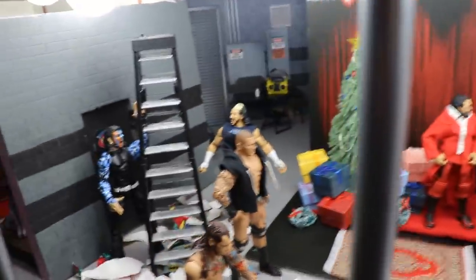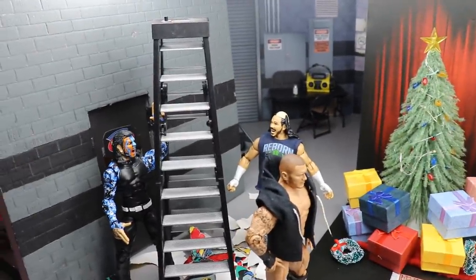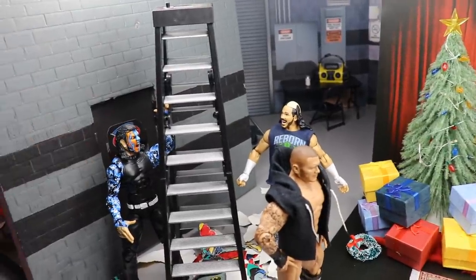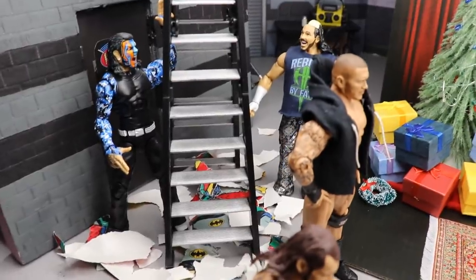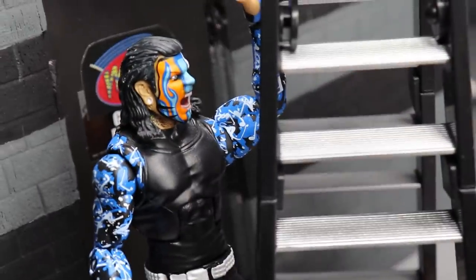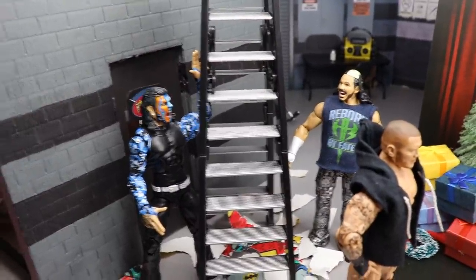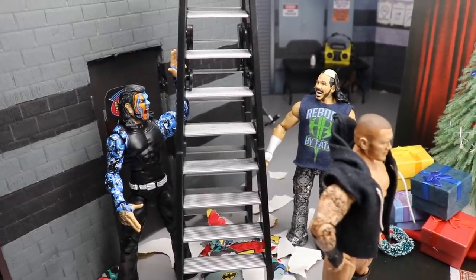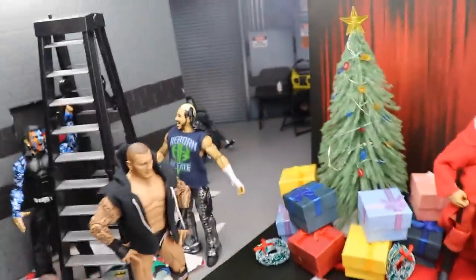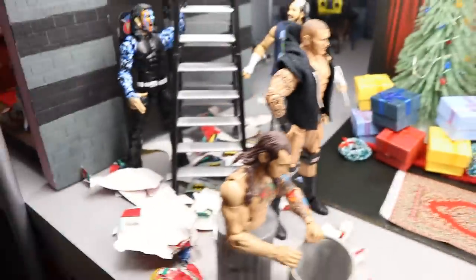Let's go ahead and dive into the setup, guys. Let's start off over here on the left side. As you guys can see, we have a giant ladder, and who better than to receive a giant ladder on Christmas morning than the Hardy Boys? So we got Jeff over here — he looks super duper pumped to receive this ladder. I don't know why you'd wake up on Christmas morning and decide to put on a full face paint job, but he went for it. He's got his brother Matt over here who looks super excited as well for the giant ladder. So I figured that'd be a good gift for them.